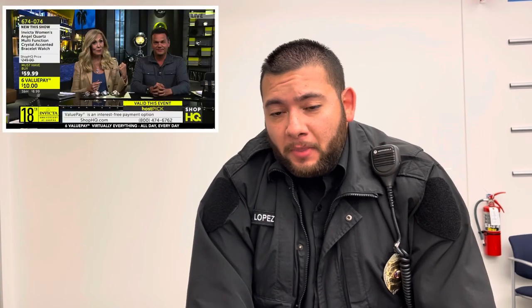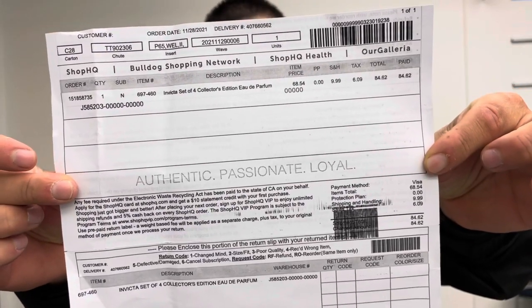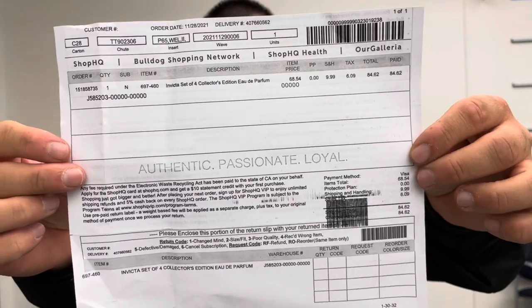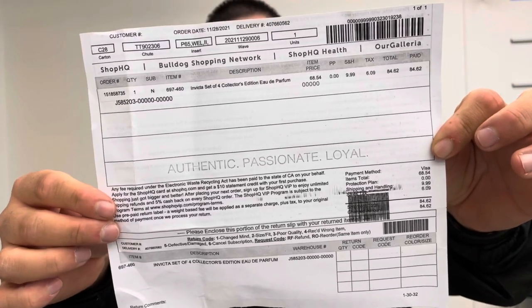Do I recommend this set? Yes, I recommend it because it was dirt cheap. I spent under $20 for each bottle. I ordered these from a site called Shop HQ — I saw them talking about watches on the Invicta channel and noticed they had fragrances, so I checked them out and got a great deal. It was $84 with shipping for four 100ml bottles.